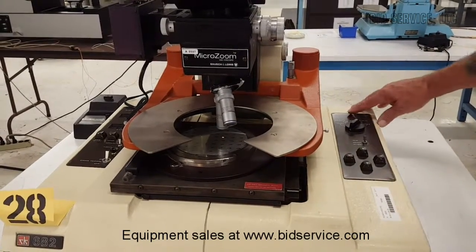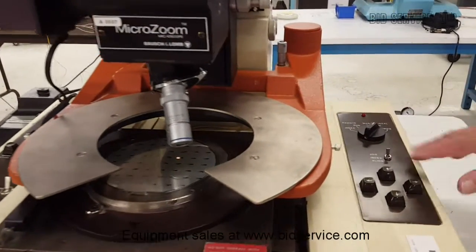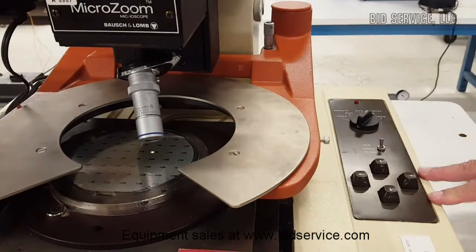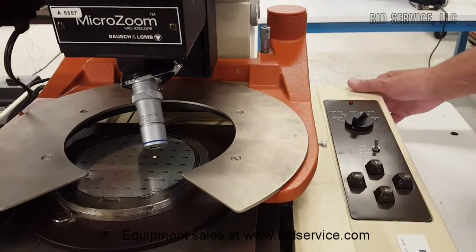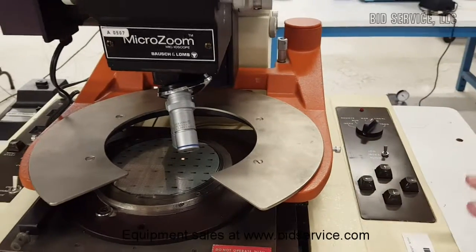It's currently in the off position. The power light is here, the different modes of operation and directional keys are here. I'm going to turn it on — it's going to go through its initialization process and then stop.